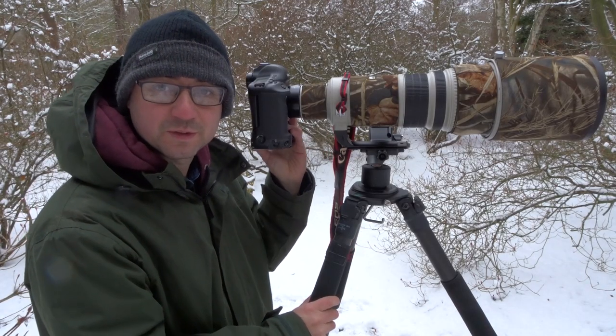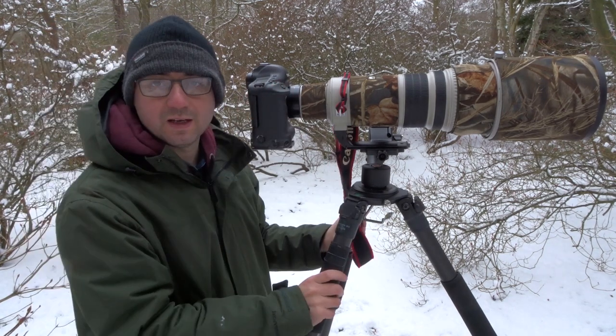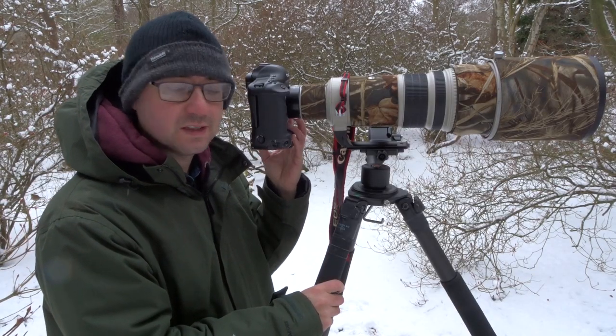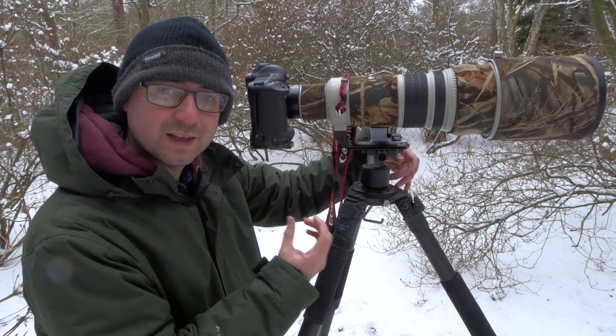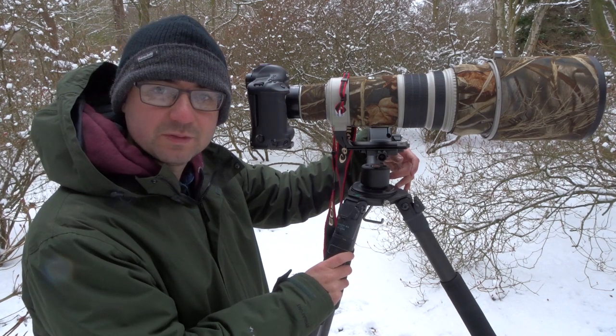The light's actually improved now — it's got a bit brighter, which is helping me out. I'm now on ISO 1600, 1/640th of a second, f7.1. Slightly better settings all around: lower ISO, faster shutter speed, and slightly more depth of field. The light's definitely improved and with the snow reflecting it's just boosting the light levels.